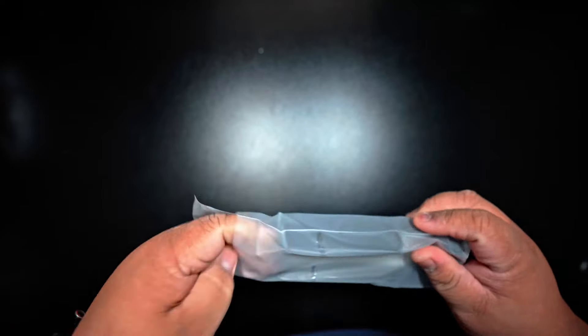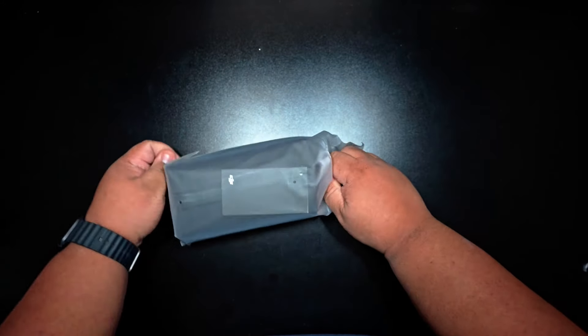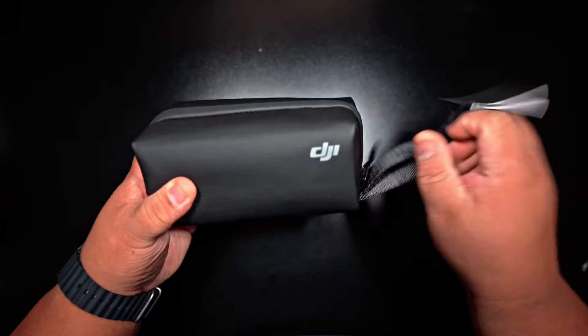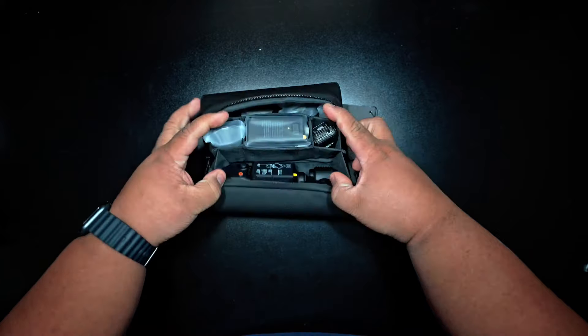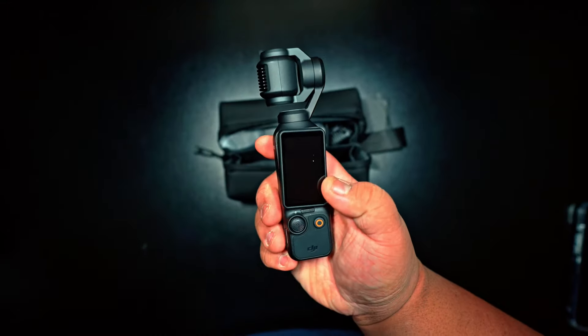Up first, it's a protective case for the gimbal. You can store the gimbal and the wide-angle lens. Next up is the pouch for everything included. There it is — the Osmo Pocket 3 gimbal.